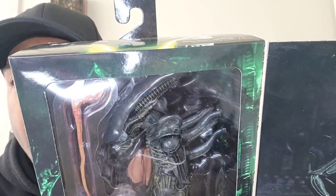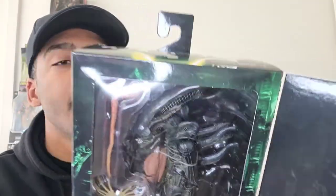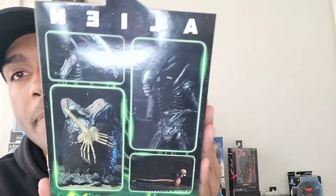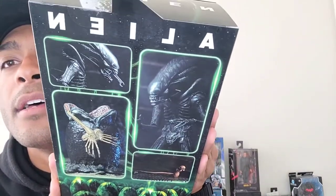The detail on the actual xenomorph is absolutely crazy. The translucency of the head — with the right lighting you could really take some amazing shots, and they actually did on the back of the box. They took some really great shots. I can't wait to open this up — the diorama possibilities are crazy. This is also my first alien, or xenomorph I should say, purchase, so I'm excited about that.